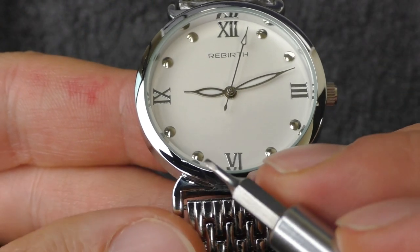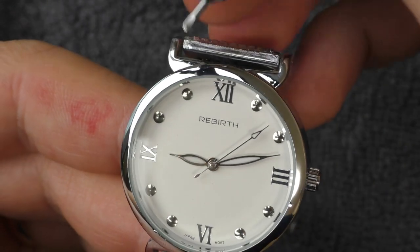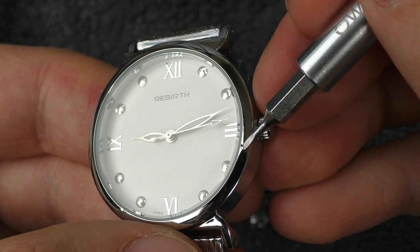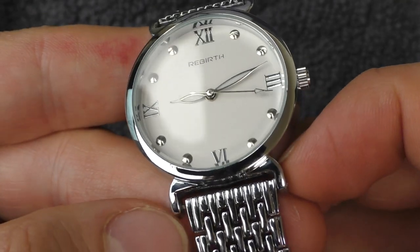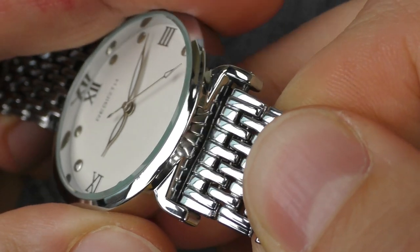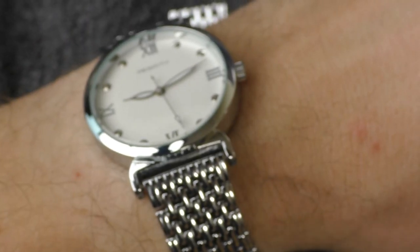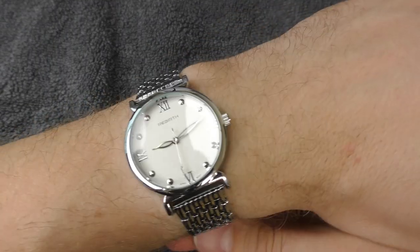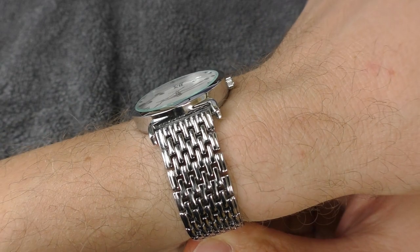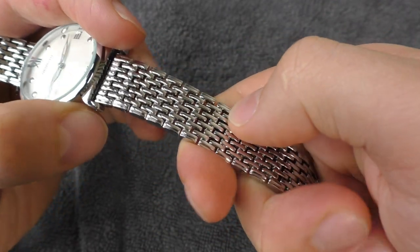But I found another major problem with this watch: there is a scratch on the case next to the crystal, right there, and also a little ding right there — pretty bad. Another problem is the bracelet is not wide enough for the lugs; it could use an extra millimeter. If I don't point it out it looks all right, but once I tell you the bracelet is a little bit too narrow, you cannot unsee that — a little bit annoying.